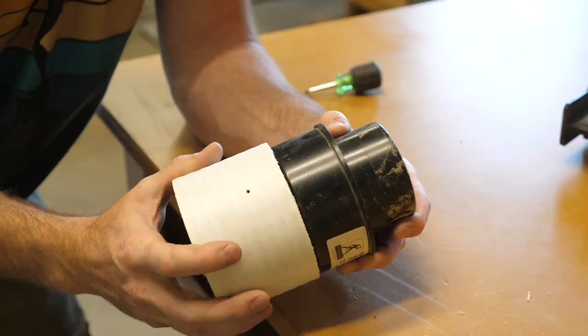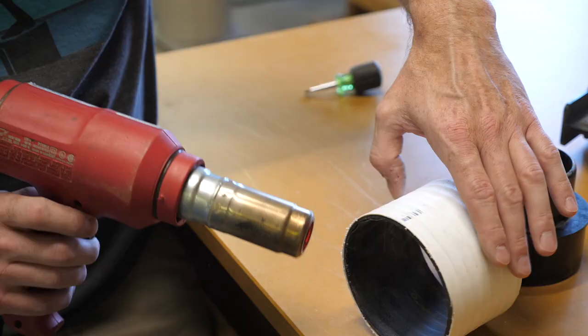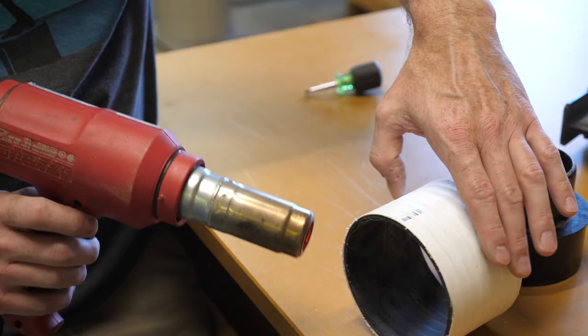Tip four: a heat gun is a great tool to have around when installing PVC ductwork. You can use the heat gun to gently heat the PVC until it's nice and squishy, and then it can be bent or the diameter can be changed to work with other fittings.